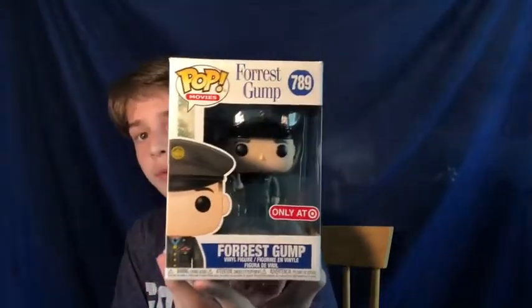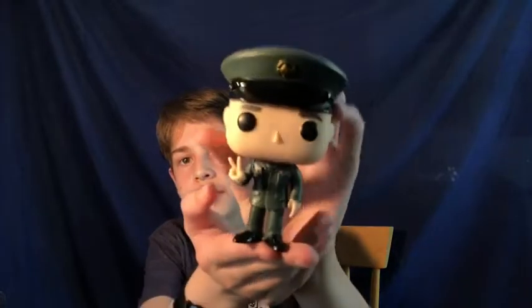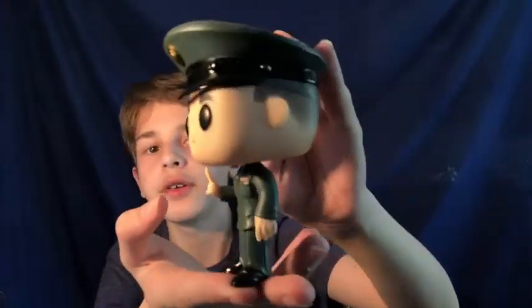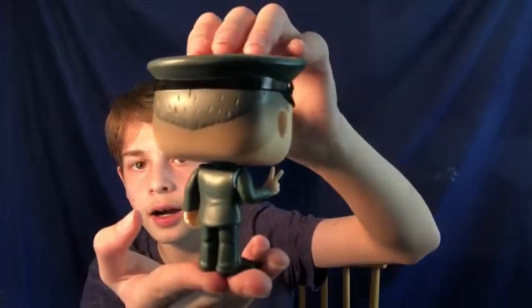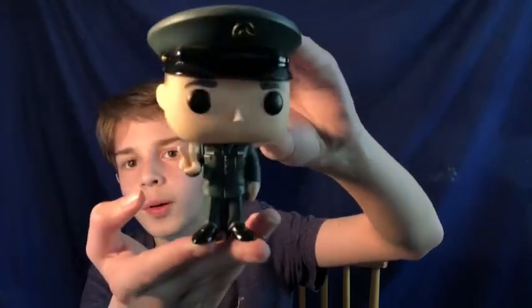Next figure I have here is Forrest Gump in his military uniform. It's a Target exclusive, number 789 in the movie line. Here he is, Forrest Gump — he's all in his military uniform with the badges and the hat and stuff, throwing a peace sign, classic Forrest Gump hairdo. This is a cool one — $11 on Funko, Target exclusive. Not much to say about this figure.